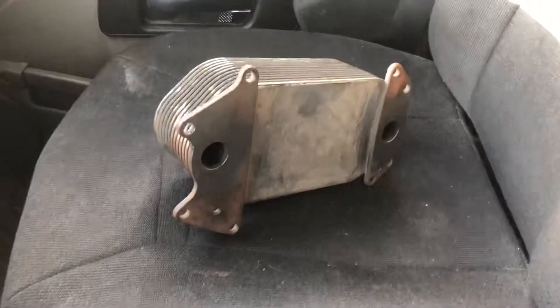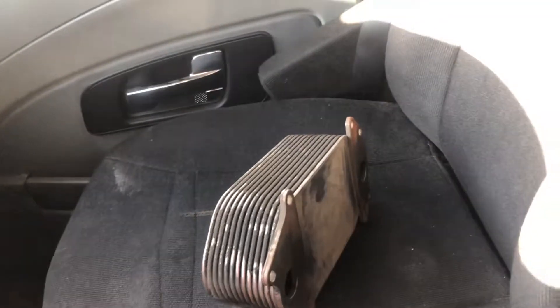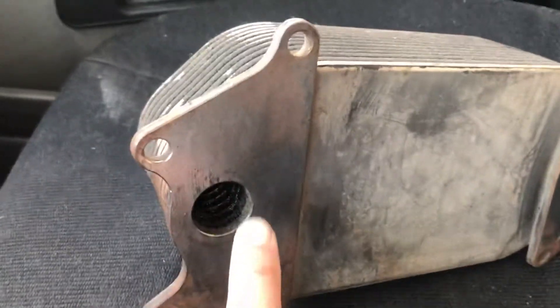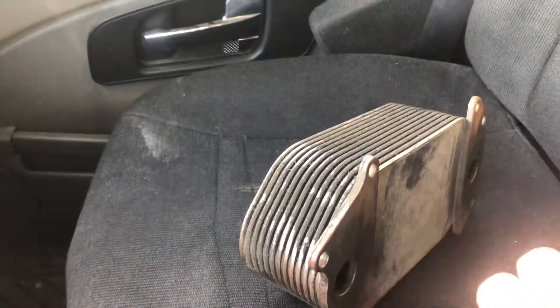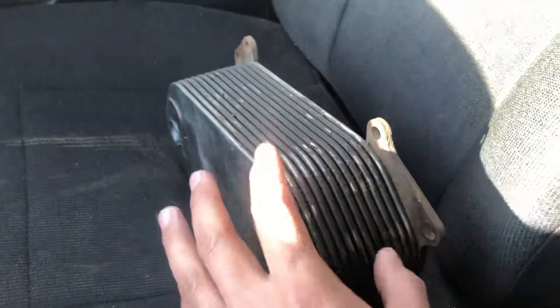Today I'm gonna show you around your oil cooler — this part of your engine is in charge of cooling your oil. As you can see, these two holes here are where the oil passes through: one is the inlet, the other is the outlet. Around here there are two o-rings, one on each side. This oil cooler belongs to a DD15/DD13 engine, and the outer part you see here is where the coolant is — it's submerged in coolant.